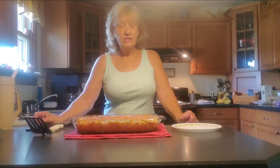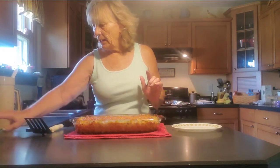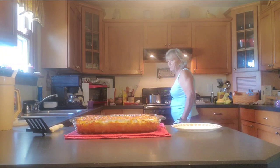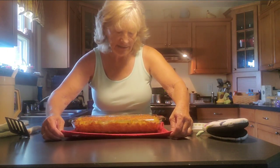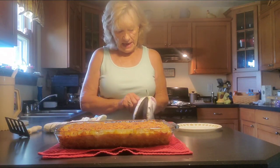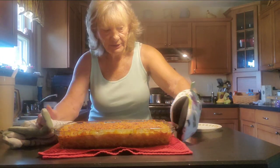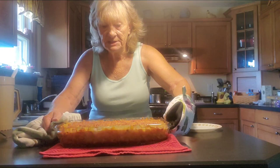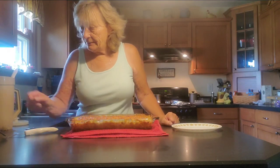The chicken pot pie casserole is done — just got it out of the oven. It's still warm. Oh my goodness, it looks so good. Sorry I don't have a camera to put down on the top, but I will try — it's pretty hot. Look at that!